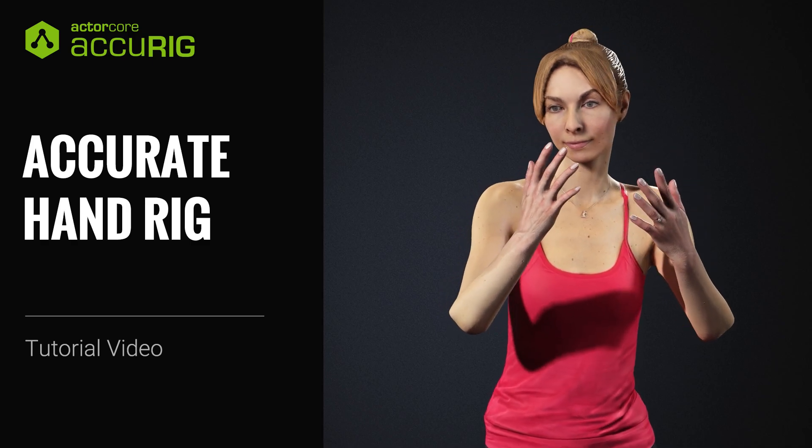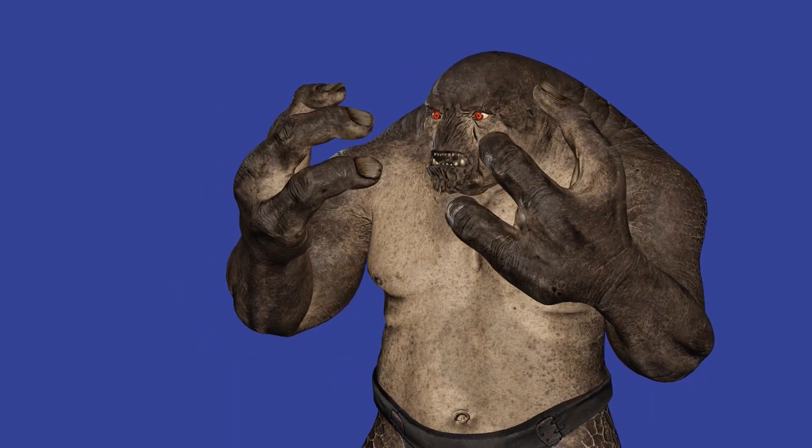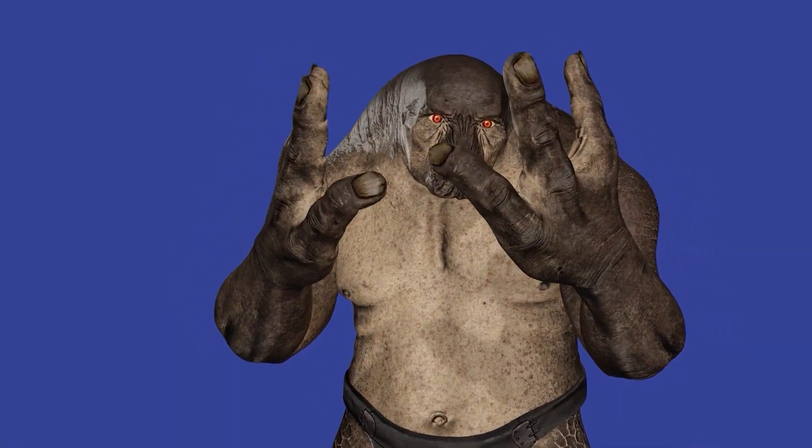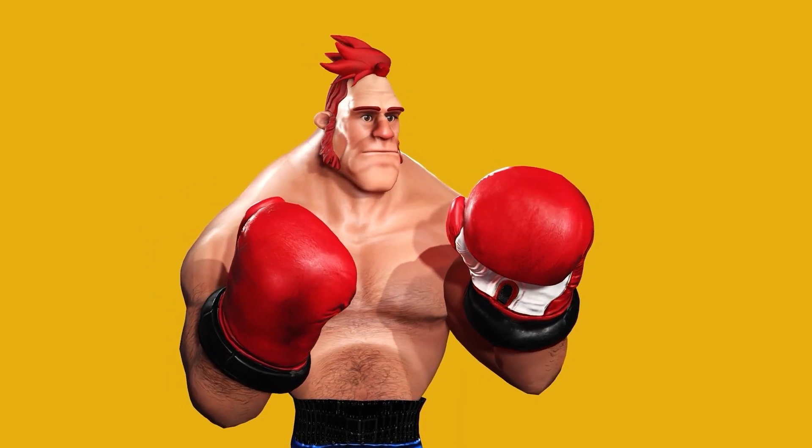Hey everyone, in this quick tutorial we're going to talk about how to correctly mark your wrist and finger joints when rigging your character model in AccuRig. We're going to tackle a few different rigs here, so if you're not familiar with the AccuRig basics, please check out the getting started tutorial first.